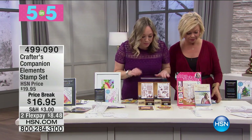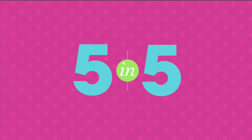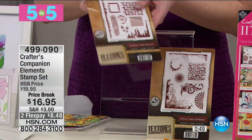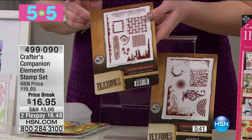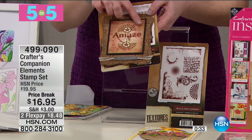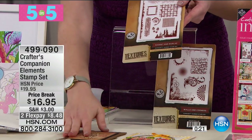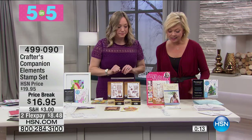Here's what we love about Crafter's Companion stamps: they're rubber, so you get great quality — a stamp that lasts. They are foam mounted, meaning they cling to your stamp pad or block, and they also cling back onto the board with holes so you can store them in a binder. These are the texture stamps to go with those embossing folders we just sold out of. If you bought those folders, these are the accompanying stamps — the basket, burlap, walls and corners — they coordinate perfectly. Item 499090.